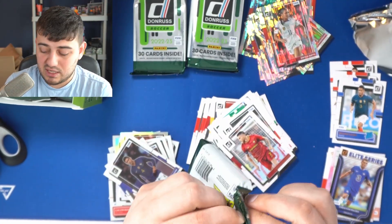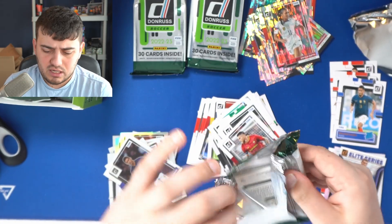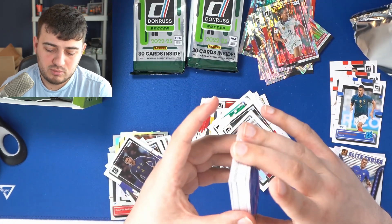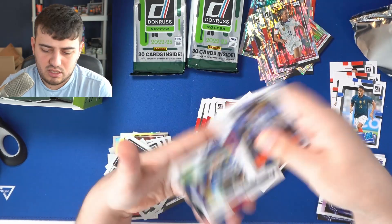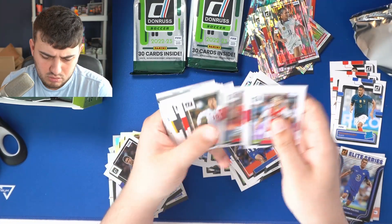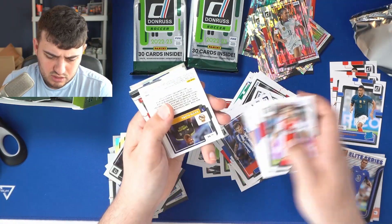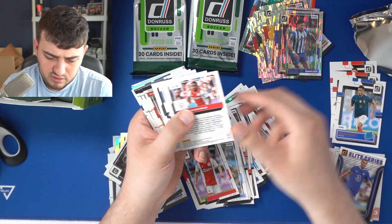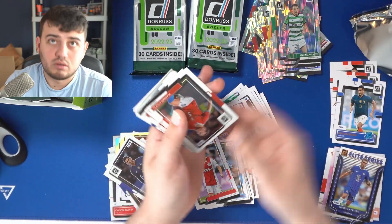We're still on the hunt for our autograph and our patch card. We now know there are blank cards to throw people off weighing for the memorabilia card. We are also on the hunt for a Kaboom. The Night Moves and the Kaboom are one per case, so I can't imagine we'd get both in one box — one or the other we'd hope to hit. Julian Alvarez, Enzo Fernandez, a Benfica kit, and more glitch cards.